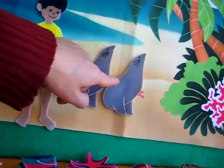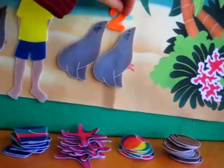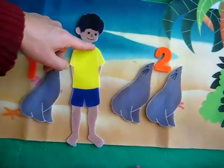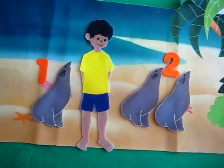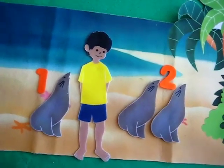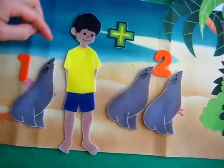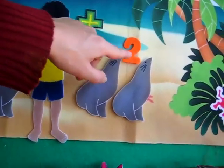And here we have one, two. Let's find the number two. Here we have an orange two. Let's put two on our board. What is one plus two? Alvin, can you count one plus two? Alvin needs to find out how many seals he saw that day — he wants to go home and tell his mom and dad all about it. So we're going to use our addition. Let's find our little addition mark — here it is. This is a plus sign. It helps us know that we need to add one plus two seals.